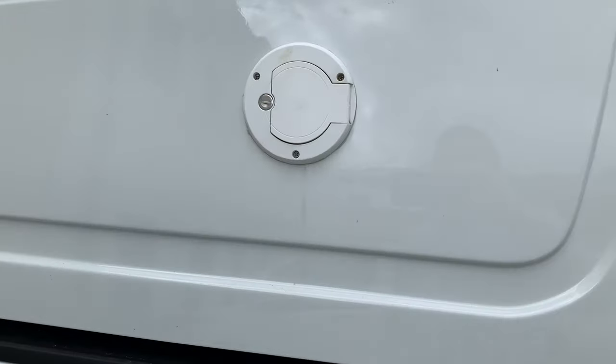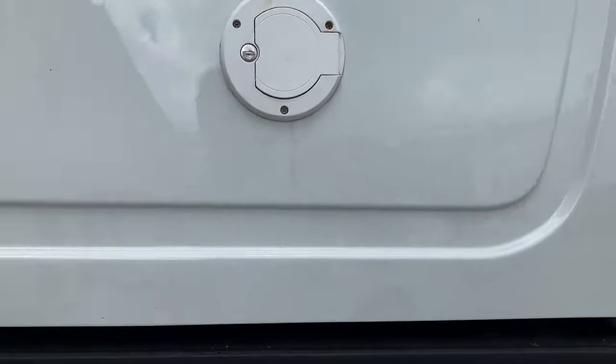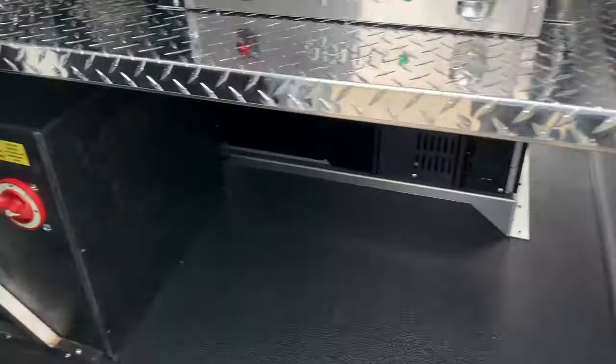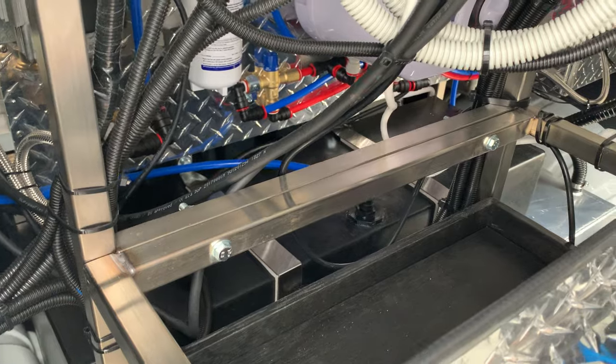On the driver's side you have your external water filler. It's a 106-litre water tank — that's a lot of coffees — and you fill the water through there, with the tank sitting just behind the batteries. You can see that large black tank in between all the wiring.